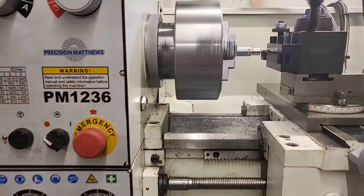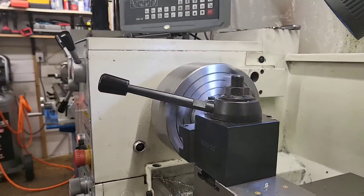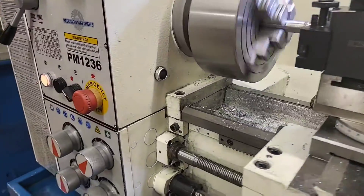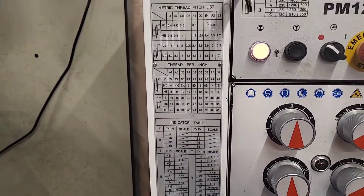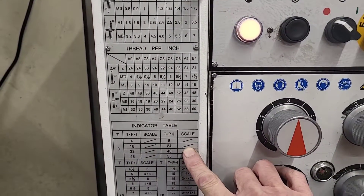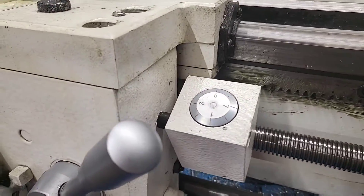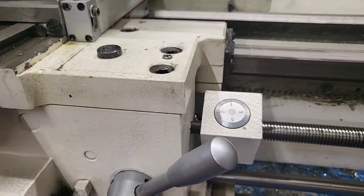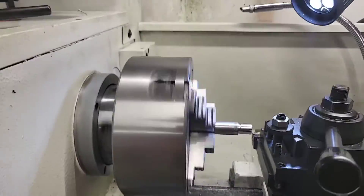We're set to threads per inch, the undercut is done, the tool is set to diameter, and we're ready for a first pass. For 24 threads per inch on the threading dial, it can be any number — I always choose number one. So we're going to start on number one and make our first pass.